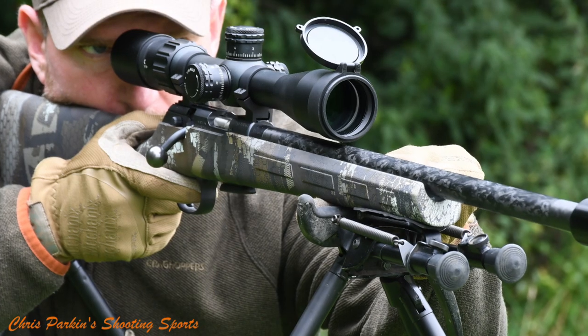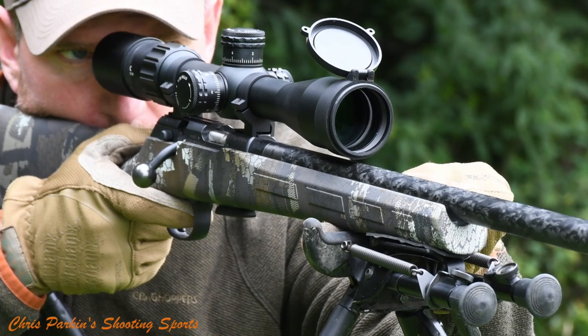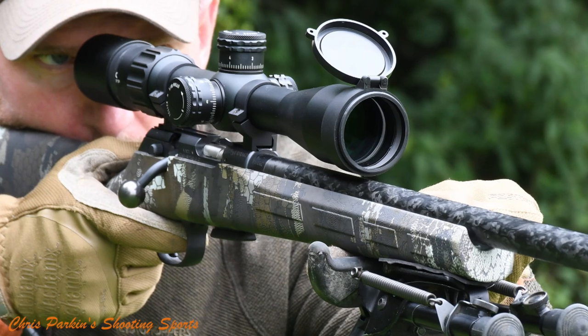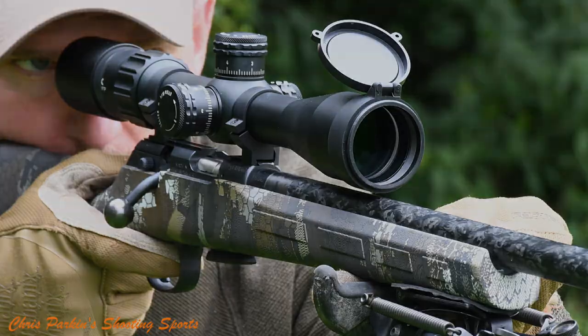Overall length is 977mm or 38.5 inches. Overall weight is 2.4kg or 5.3 pounds, but the lightweight and balance is fantastic because it points almost like your fingertip reaching towards the target when it's spotted by your eyesight.